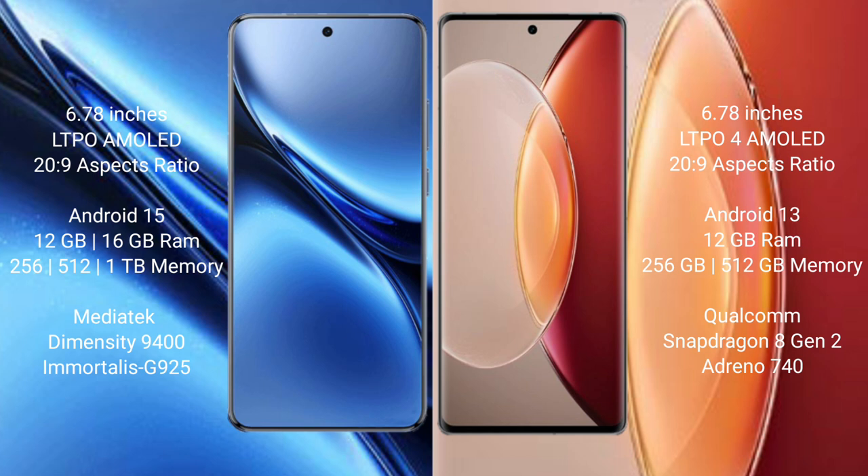Vivo X200 Pro comes with 8GB or 12GB RAM and 256GB, 512GB, or 1TB internal storage, powered by the MediaTek Dimensity 9400 processor. Vivo X90 Pro Plus offers 8GB or 12GB RAM and 256GB or 512GB storage, powered by the Qualcomm Snapdragon 8 Gen 2 processor.